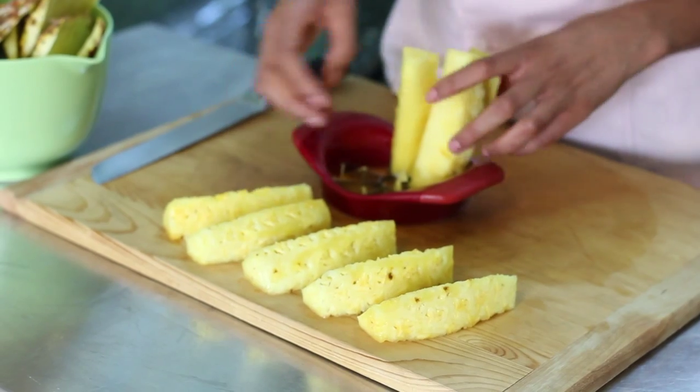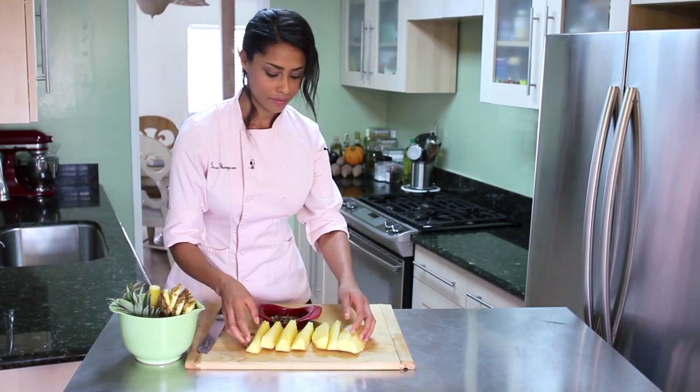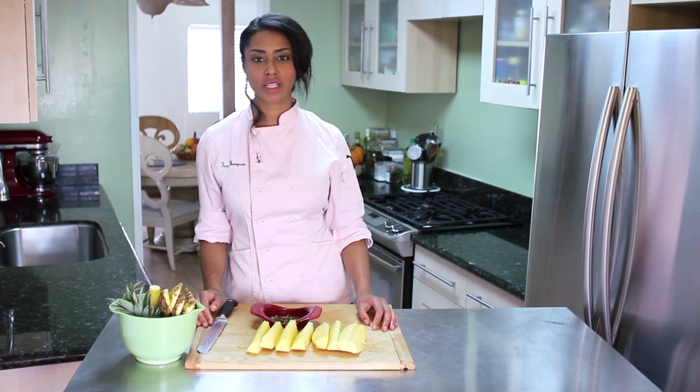Cocktails, fruit punch, on their own, sides of breakfast — and there you go. I'm Chef Tecca Thompson. That is how to use a pineapple core. Thank you for watching.